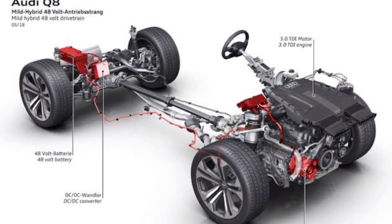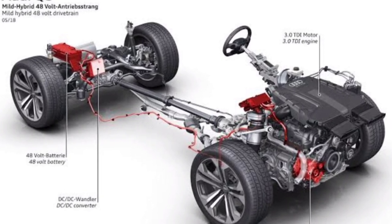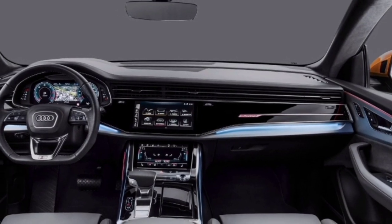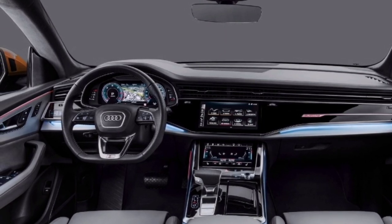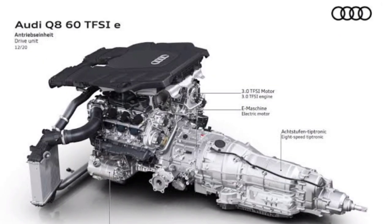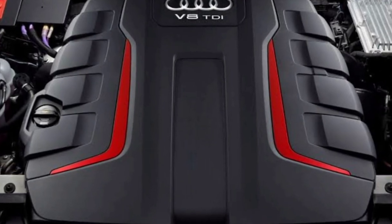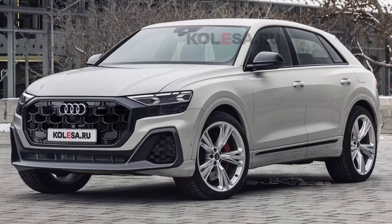The Audi Q8 is built on a second-generation MLB modular platform with a double wishbone front suspension and a multi-link rear, also used by the Volkswagen Touareg, Porsche Cayenne, and Lamborghini Urus crossovers. While there is no reliable information about changes in the technical part, the updated model will most likely get the engine range from the current SUV, which includes a naturally aspirated V6, a plug-in hybrid V6 mated to a 48-volt electric generator, and a twin-turbo V8. Quattro all-wheel drive with an eight-speed automatic transmission is standard across the range.